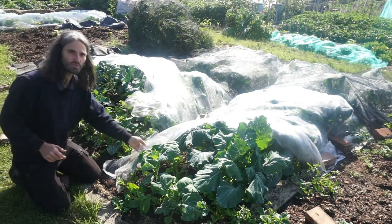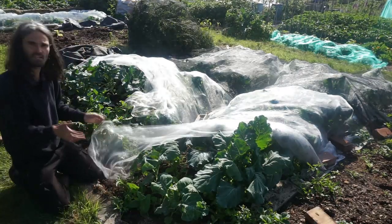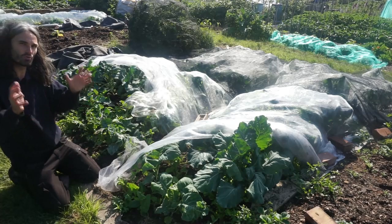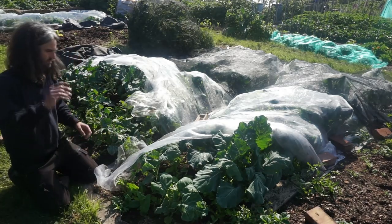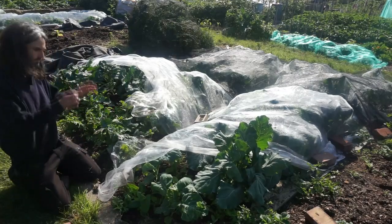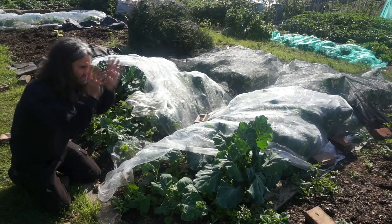I'm protecting them under this mesh here — it's very important that you protect your brassicas. I'm hoping to get my crops before the cabbage white butterflies come, but I'm still not willing to take that risk. The mesh is kept weighted down with bricks.